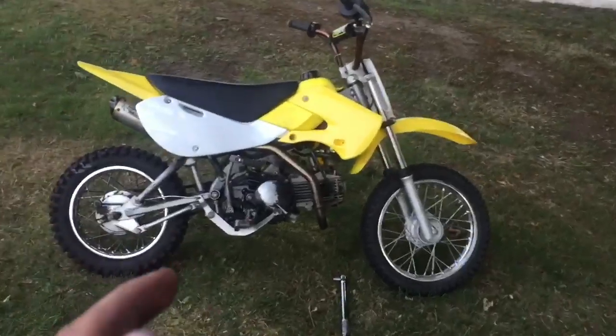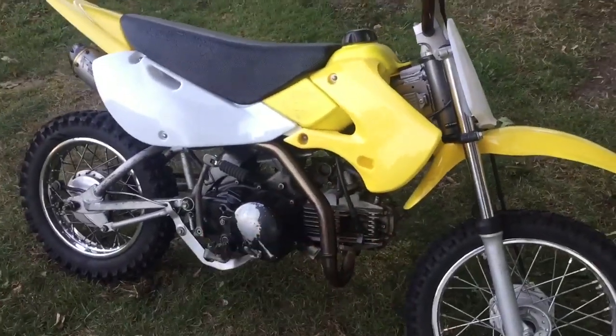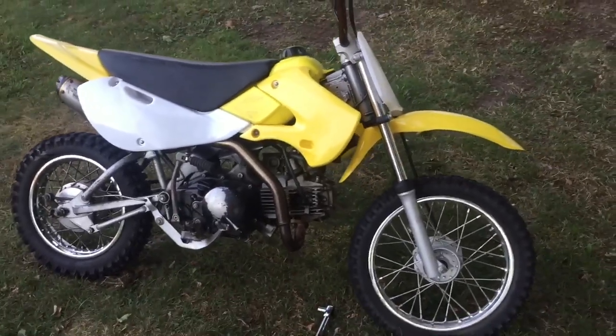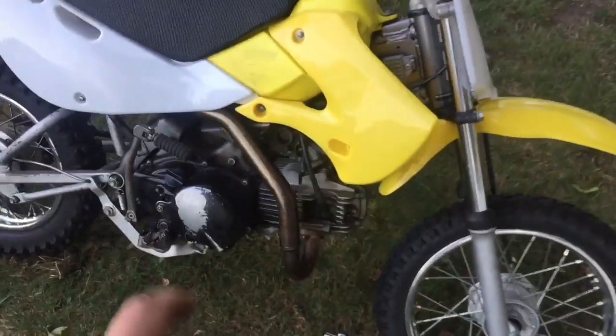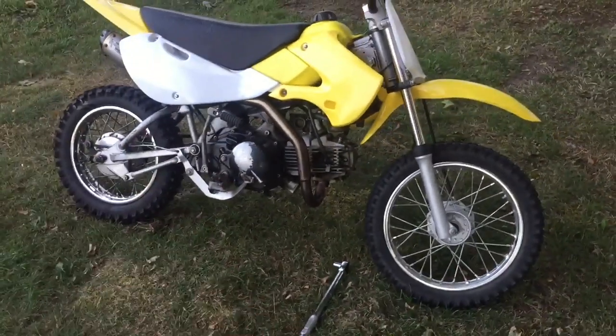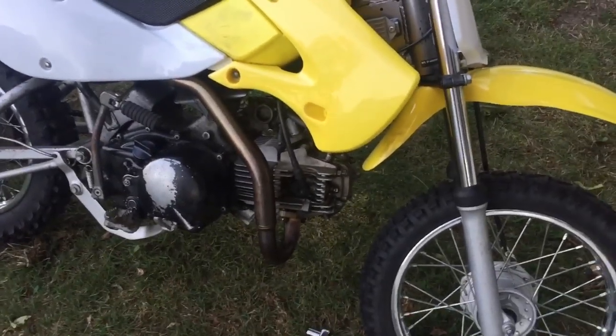The pit bike is not starting and I know exactly why — the piston and the valves are hitting and I think I know solutions to this. I've seen some people stack up gaskets before, but if you guys know, let me know down in the comments. Or do you think maybe I should just return this big bore and put in new piston rings with the older piston? Pretty bummed that it's not starting, but you know, what are you going to do?